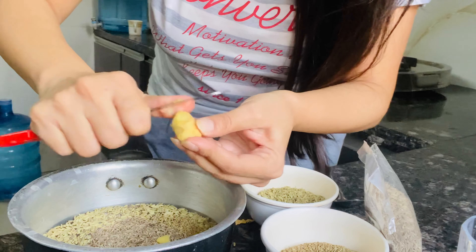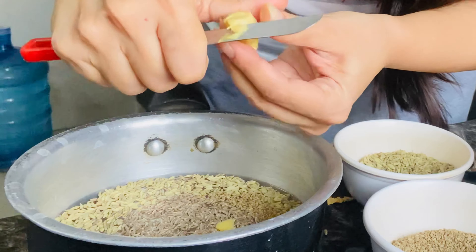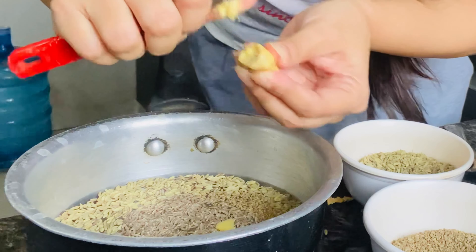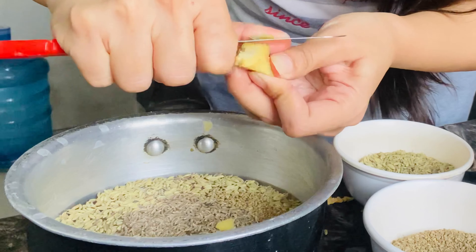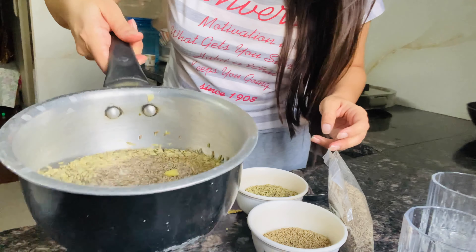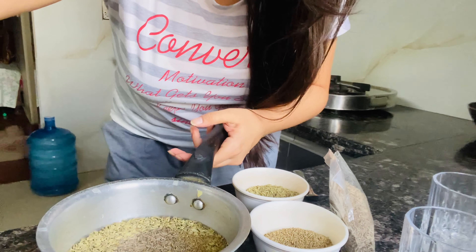Now let's add the other ingredients. If you want, you can also add a little pickle. All the ingredients are added. We will add small pieces and mix it up. If we drink it in the daytime, maybe after lunch or after evening snacks that are heavy, then we will put it on the gas.